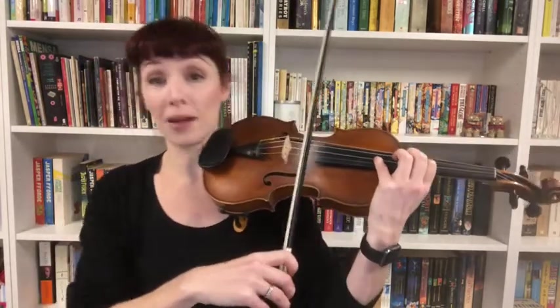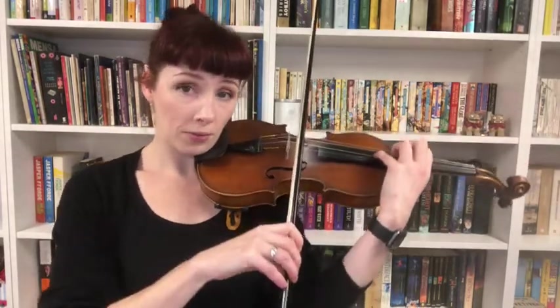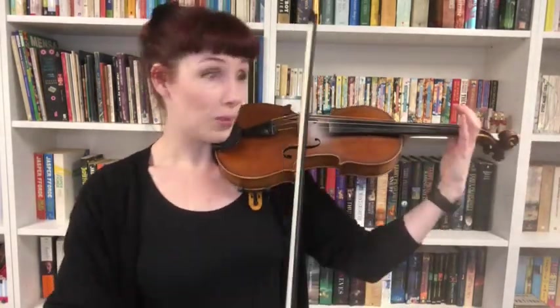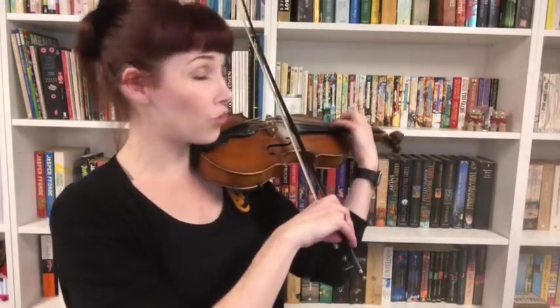Drop the forearm. This is why it's so important to have your hand in the right place — if you're still under your violin back here, you can't get your fourth finger on; it just won't reach. So you've got to have rotation in your arm so the fourth finger drops. We're always about moving our arms so the fingers can drop into their spots, never reaching with the fingers. There's my rotation to make sure my fourth finger can drop like rain.